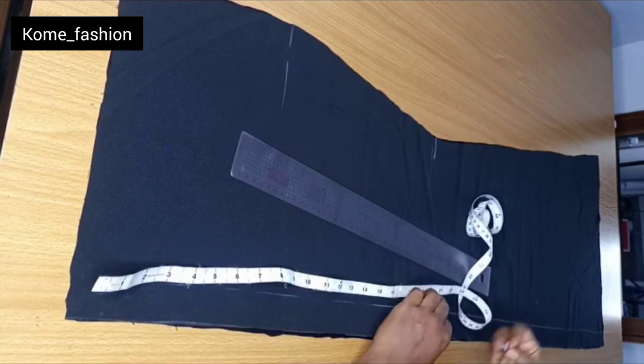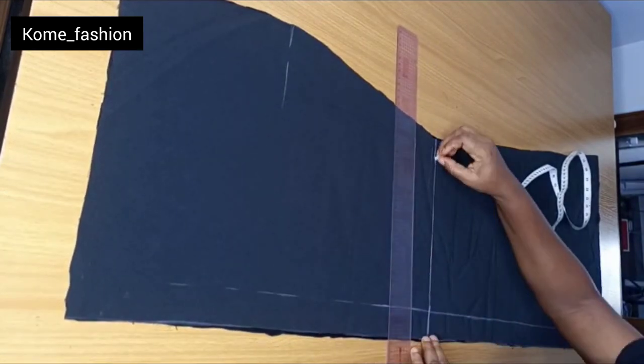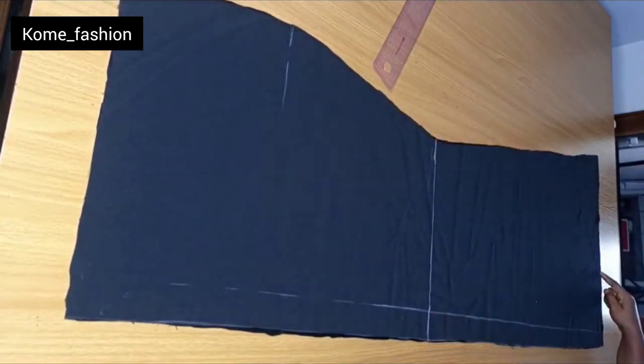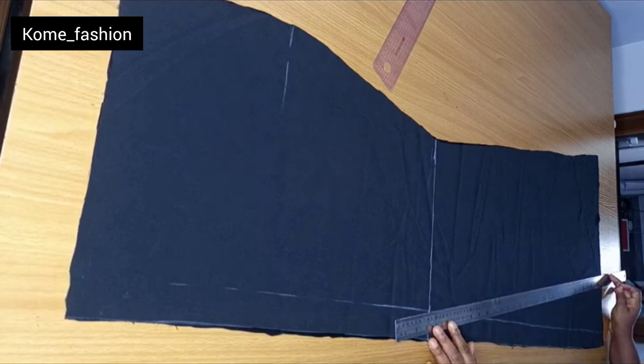My knee measurement is 20 inches — so rule your 20 inches from your waist. On that knee measurement, that's where we'll be removing the part where we'll be fixing the godet — the tail. We have to create a space where we'll be attaching the tail. You can see I'm placing my ruler slanted to create that space.